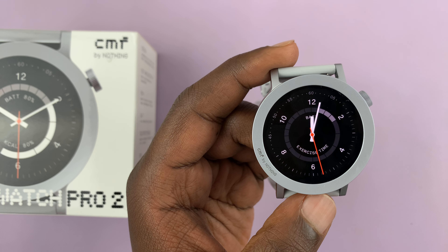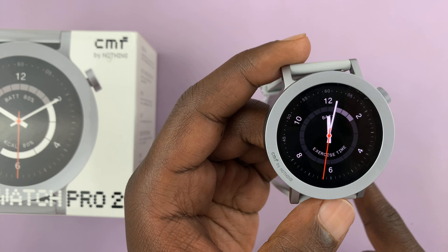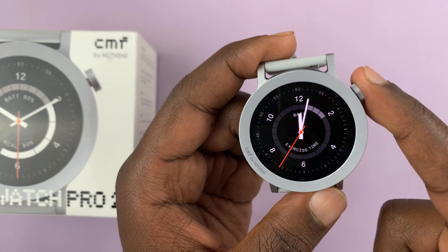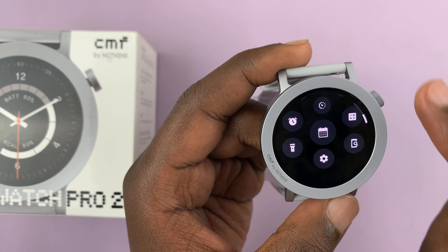I have the CMF by Nothing Watch Pro 2 and I'll be showing you how to enable and also how to disable automatic workout detection on this watch, so that the watch can automatically detect when you're working out and prompt you to record your workout.